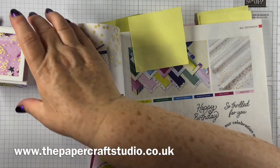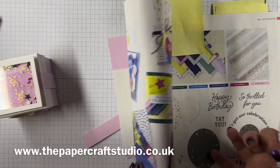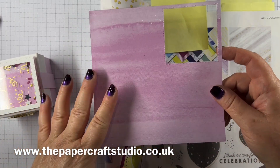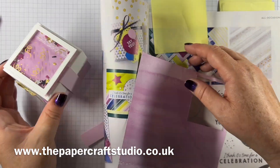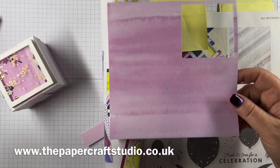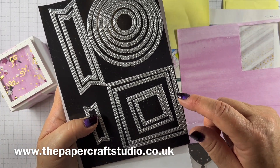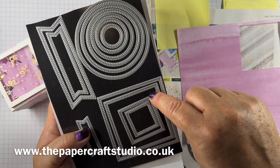This little piece of designer series paper is also from the same suite — it's called Bright and Beautiful. On one side you get more of a patterned look, and it's more muted on the other side. I didn't want anything too busy, but I wanted something. I'm cutting out of these using the Stylish Shapes dies — the second biggest and the third biggest.